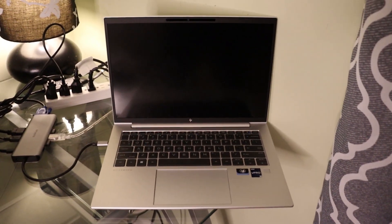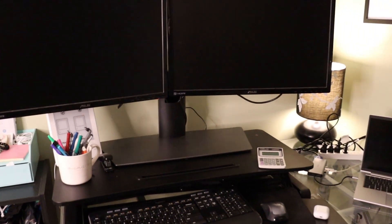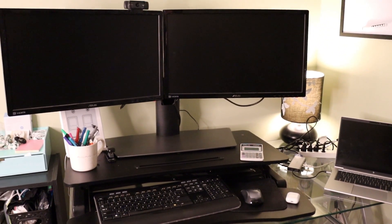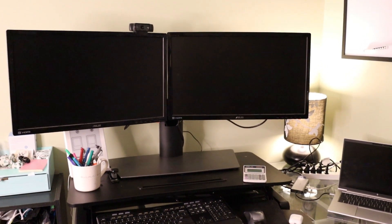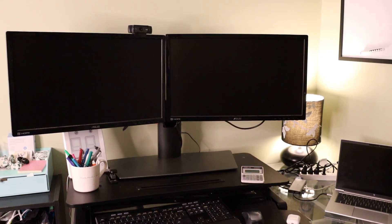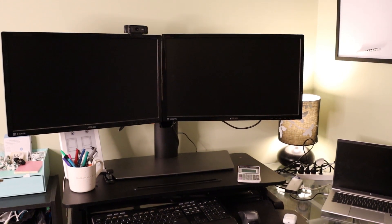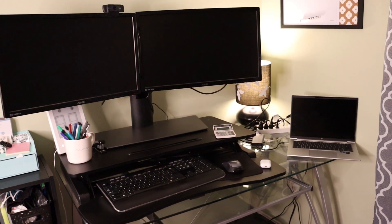Now we'll move to the second most important part of this setup, which is the dual monitors. Most people want at least two monitors and they like them to be fairly large. I typically don't like anything less than 23 inches — these are 24-inch monitors. And then we also have the third monitor, of course, which is the laptop itself.